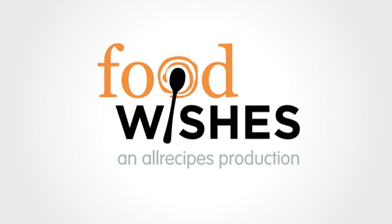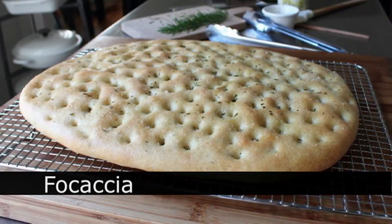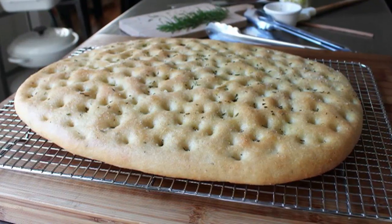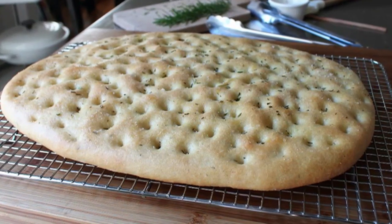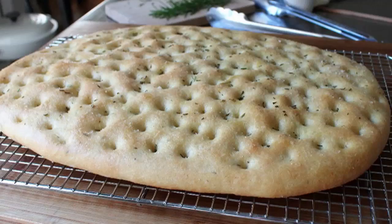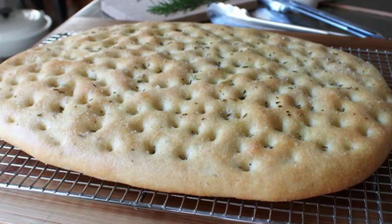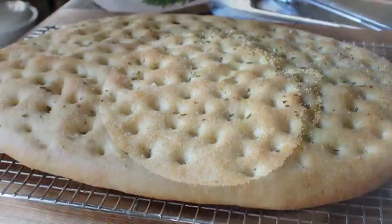Hello, this is Chef John from foodwishes.com with focaccia. I can't believe I have not made this yet. It is so easy, so delicious, and extremely dimpled. And unlike the chin of your favorite action movie star, these dimples are not just for looks — they're going to serve several very important purposes. But we're getting ahead of ourselves. Before you can dimple dough, you have to make dough to dimple. So that's where we're going to start.